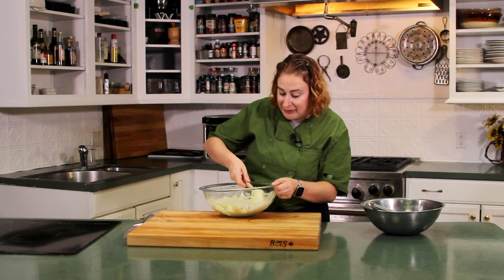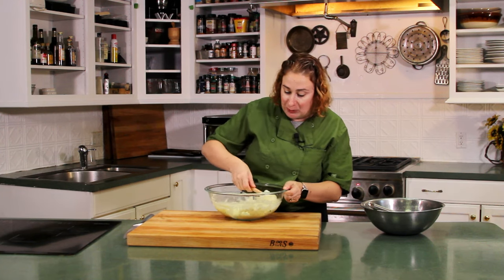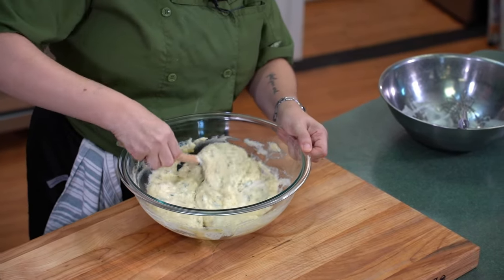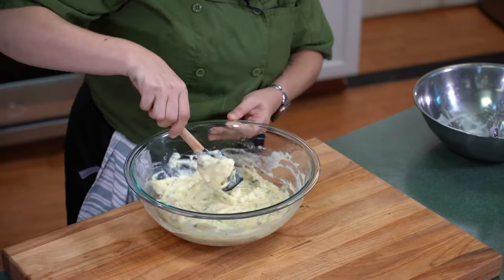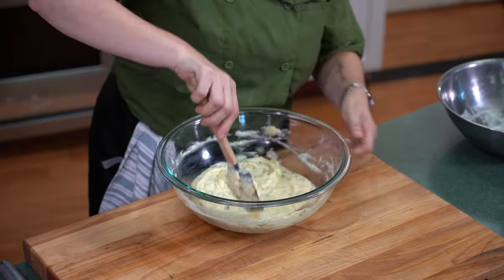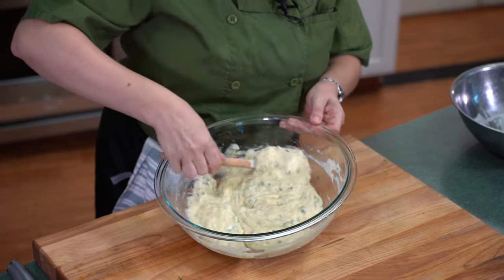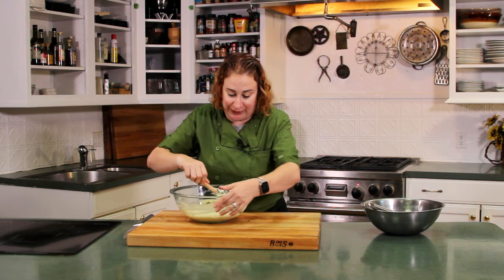Then we're going to move it into the containers we're going to bake in. This can be done however you would like — if you want to make one big soufflé and bring a showstopper out to the table, go for it. If you want to do really cute little individual ones, which is what we're going to do today, that's perfectly fine as well. I love the little individual ones — it makes everybody feel special, right? You get your own little soufflé. As you can see, that mixture is really light and fluffy now — it's not those heavy mashed potatoes we pulled out of the fridge. I'm going to set that aside for a moment, grab our little individual ramekins and some butter, and we're going to get all set to go in the oven.